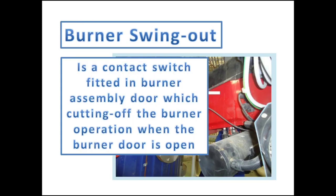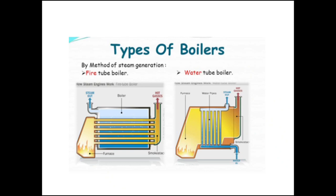The burner swing out switch is fitted in the burner door. The boiler burner automation will not activate when the boiler burner is open, and it also keeps the boiler safe when the burner door is accidentally opened during operation.